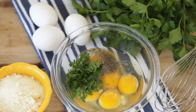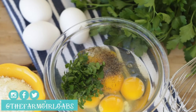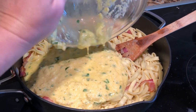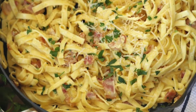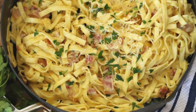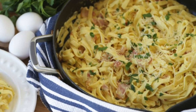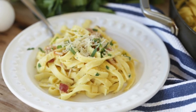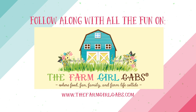While the pasta continues to cook, you're going to mix up your cheesy egg sauce. You can find the full recipe at thefarmgirlgabs.com — it's linked below. Now add everything back into the pan and toss the pasta and bacon with the cheesy egg sauce. And there you have it — a delicious weeknight meal that your whole family will love. Thanks to Country Pasta for sponsoring this video, and we'll see you in the next video!